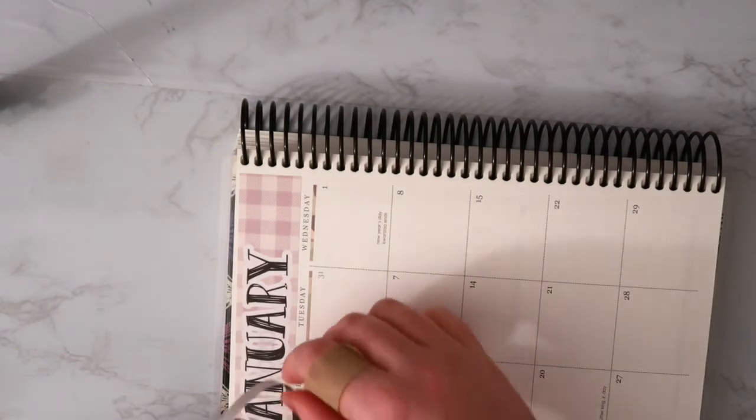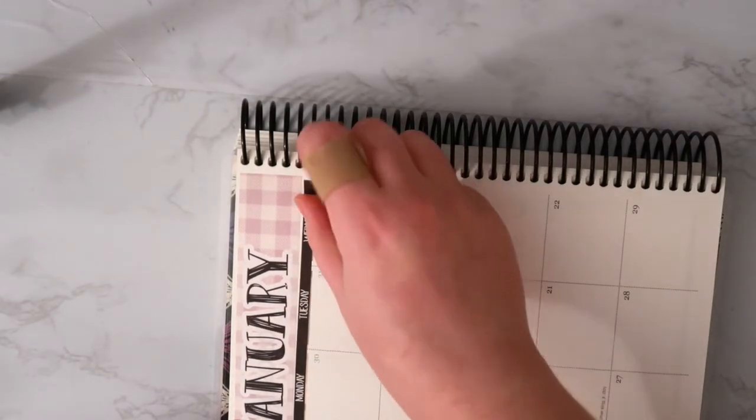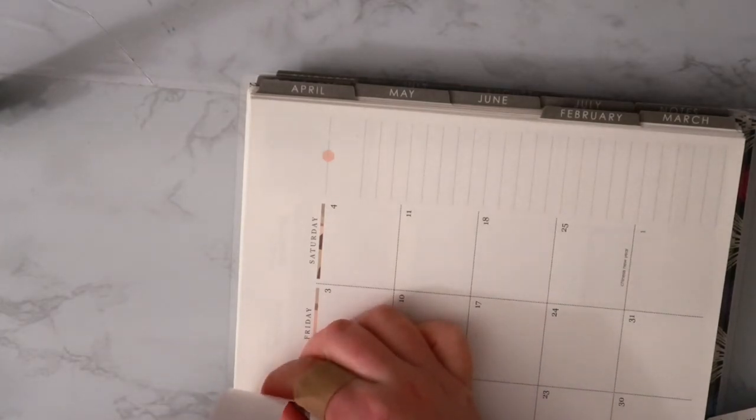Let's see if I can get this. It's not going to be perfect — I didn't line it up great, but that's all right. I don't really care that much because, like I've said before, it's my planner, so I can do it however the heck I want to.